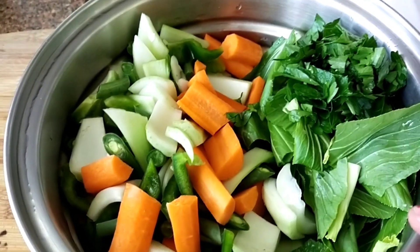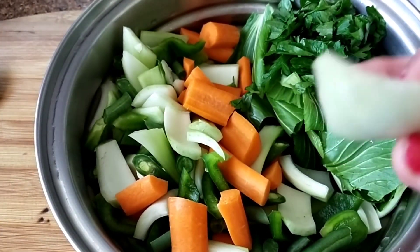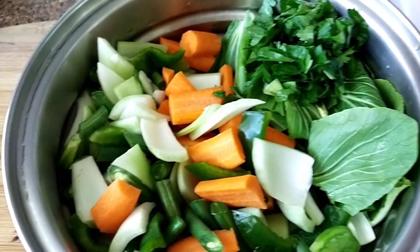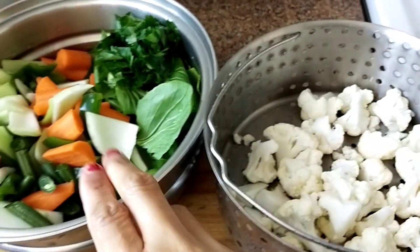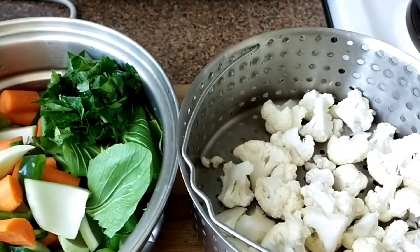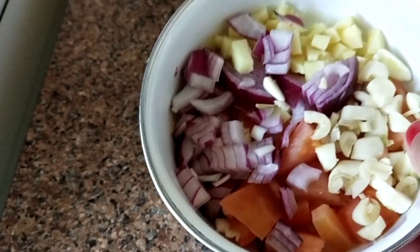I have here bok choy leaves, parsley, carrots, capsicum, the stems of bok choy, beans, and also cauliflower. And I also have onion, tomato, ginger, and garlic. That's it for my chop suey version.